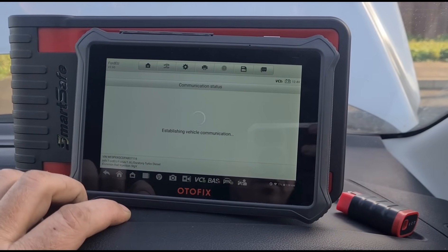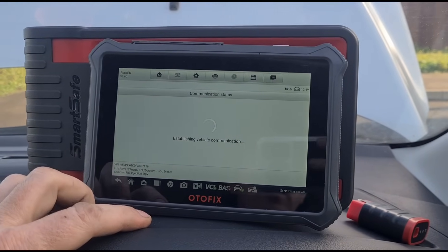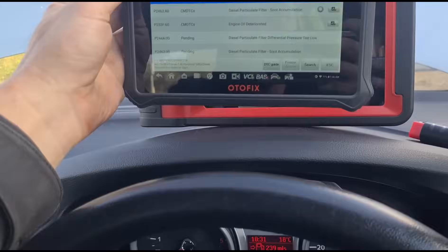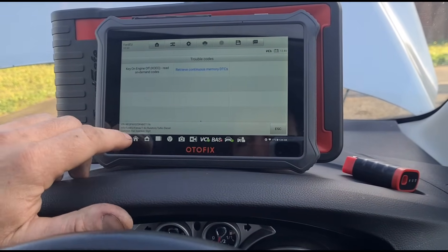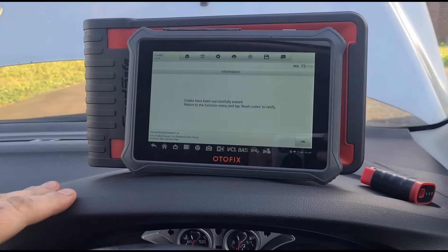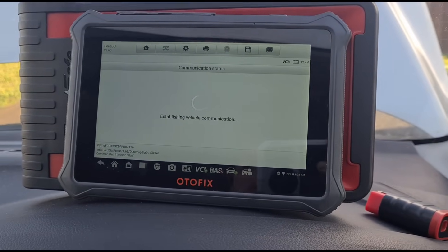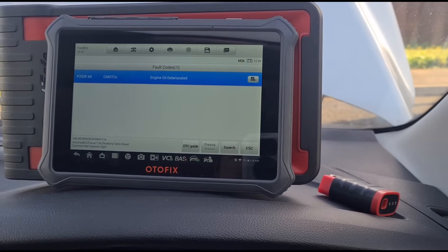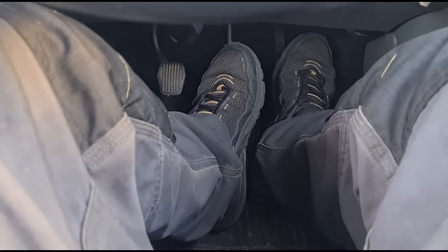We've reset the DPF on the Autofix and we'll try a code clear again. This is the Autofix D1 — it's a great backup tool; the only downside is it's a bit slow, but it's a basic model. It's worked, which is the main thing — it is a great backup tool. Now we're just going to reset the oil using the brake and accelerator pedal, and confirm that the oil has been reset.